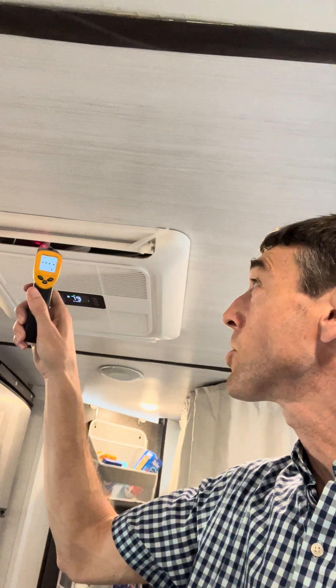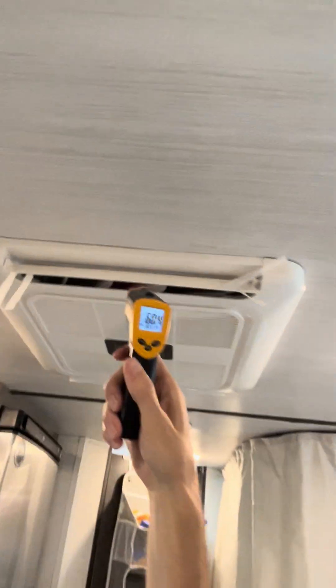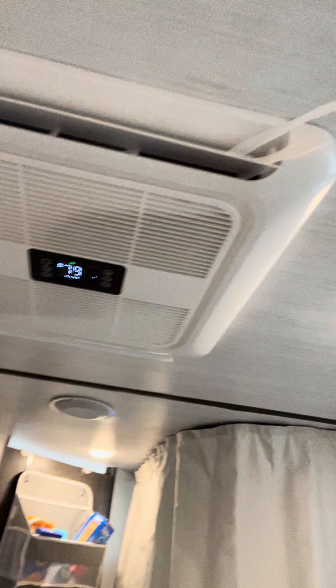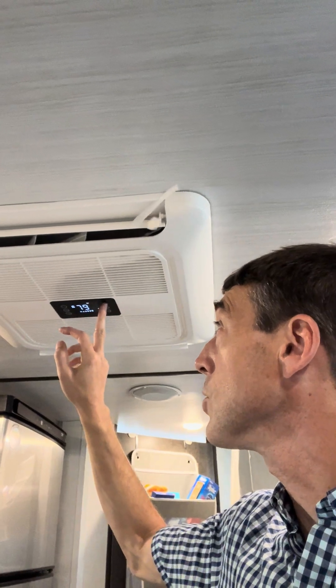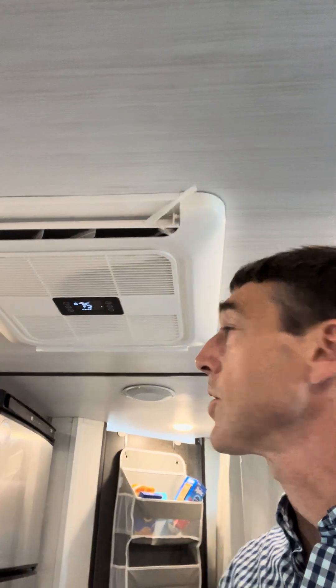I've had this system running for about 40 days non-stop, fully off solar and batteries. I can give you a quick demonstration on the temperature coming out of this thing — it's coming out at about 50 to 55 degrees. I've got it typically set at about 79 degrees on eco mode, but you can change the settings and put it into turbo mode for max cooling.